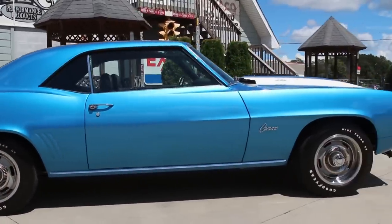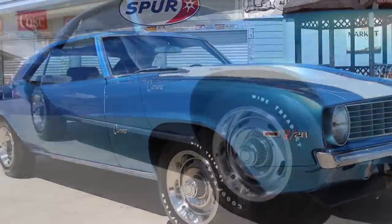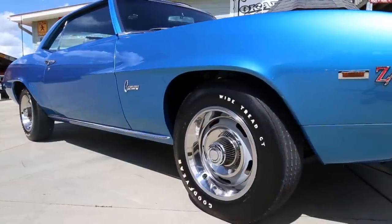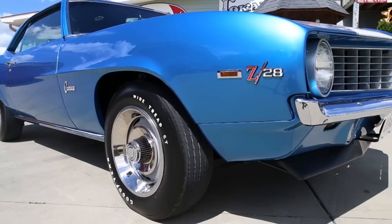When it was restored it was done in base coat, and the Le Mans Blue is the factory option for the car. As you can see it's been buffed and polished to a gorgeous shine, and you'll also notice that it's got the 15-inch rally wheels with the Goodyear Wide Tread GT tires.